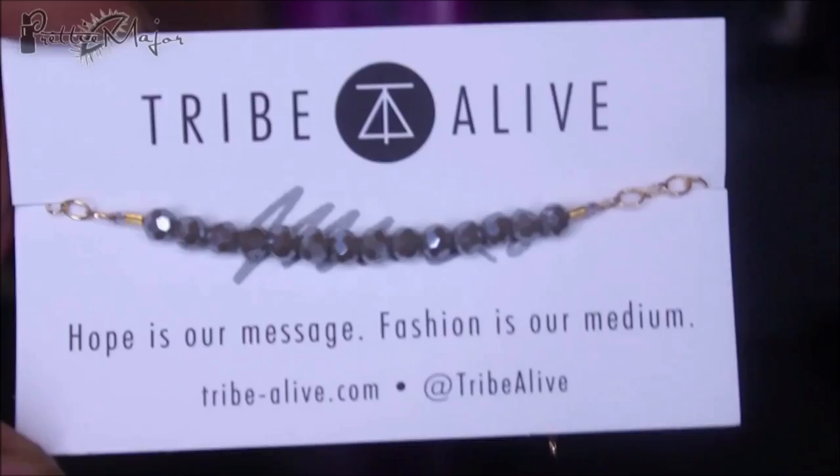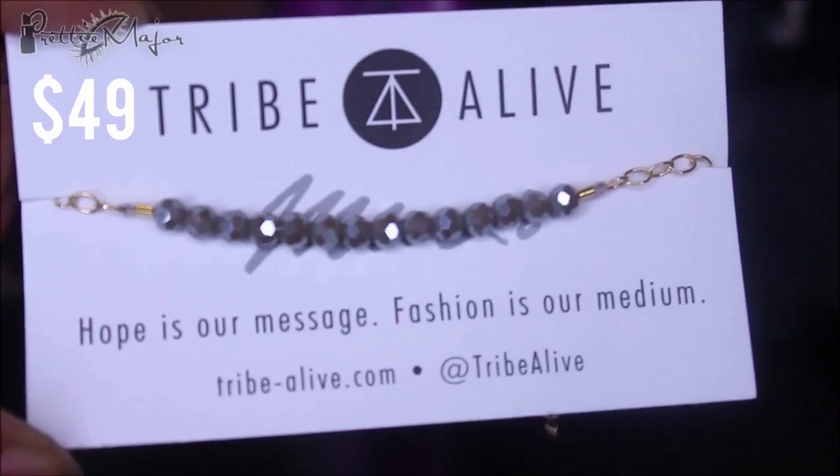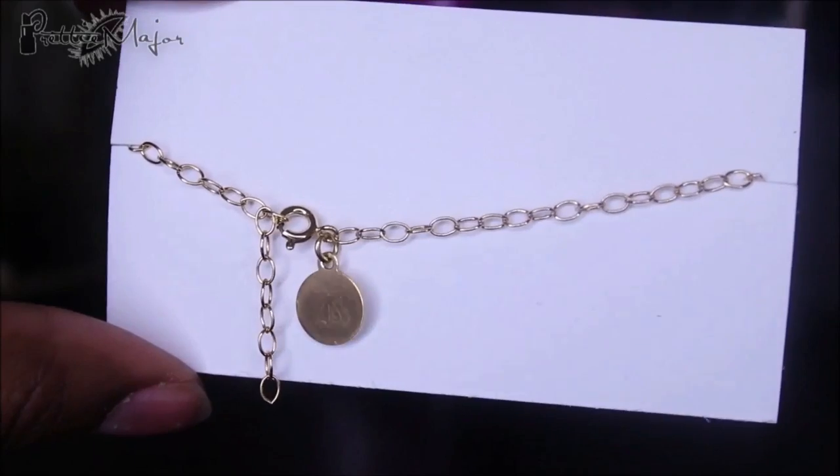The next thing is Tribe Alive — it's a really gorgeous bracelet. I love the color of the beads on it, and it says 'Hope is our message, fashion is our medium.' Tribe Alive works with artisan partners all over the world to employ impoverished women by providing them a sustainable income.